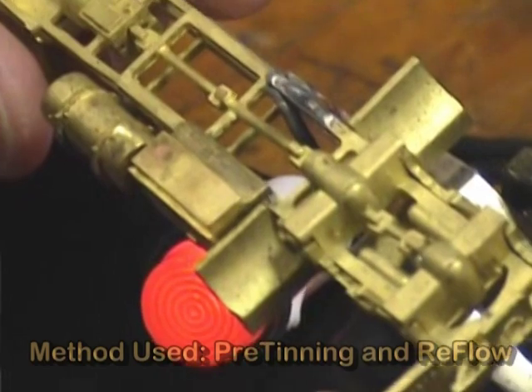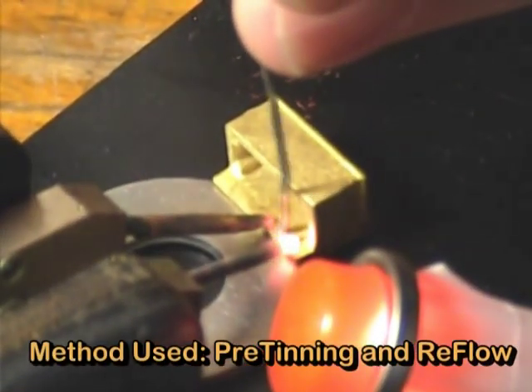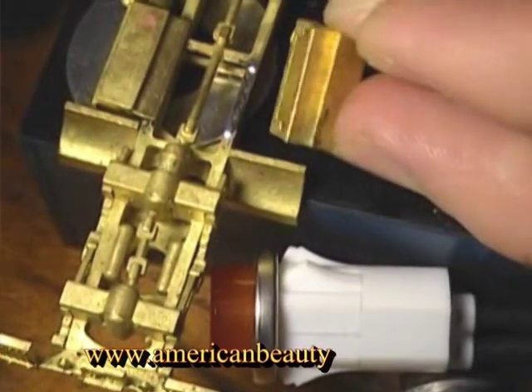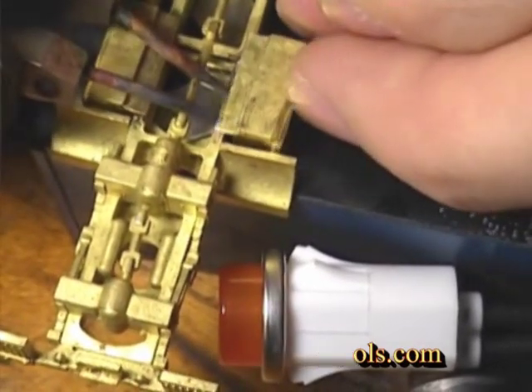Using a pre-tin and reflow method, solder is applied to the appropriate section of the frame and then to the mating surface of the storage box. Applying solder to multiple locations along the storage box's mating surface will improve the overall strength of the completed joint. With both of these components properly pre-tinned, it is now time to perform the reflow portion of this soldering method.